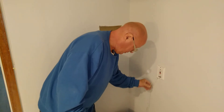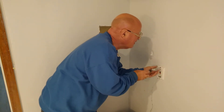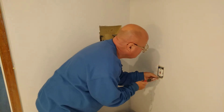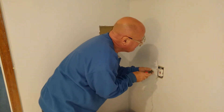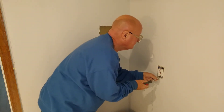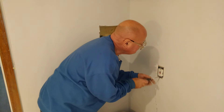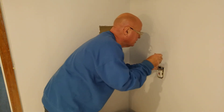Somebody put a real thin wire on here, like a doorbell wire, so I'm going to look and see what's going on. All they put on here is a ground, so they don't need that on there. They didn't have to do a ground wire because there is a ground wire right here.